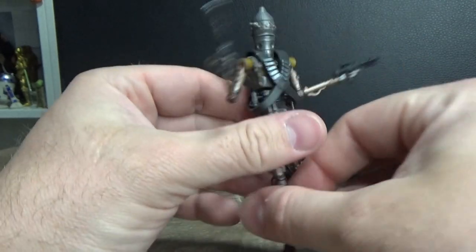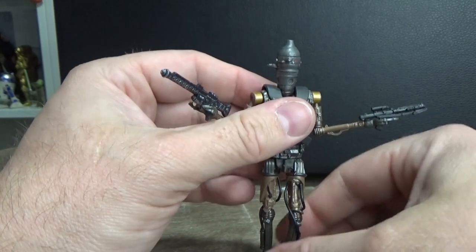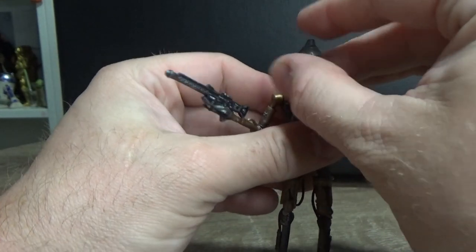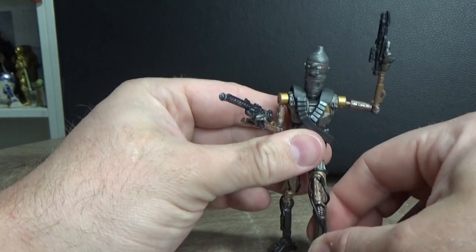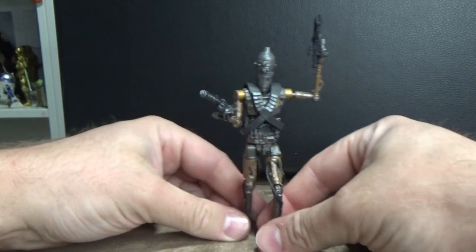For me, I think this is probably just going to get popped up on the shelf with my other Mandalorian figures. It looks pretty good, but again, the quality of the plastic leaves a little bit to be desired.